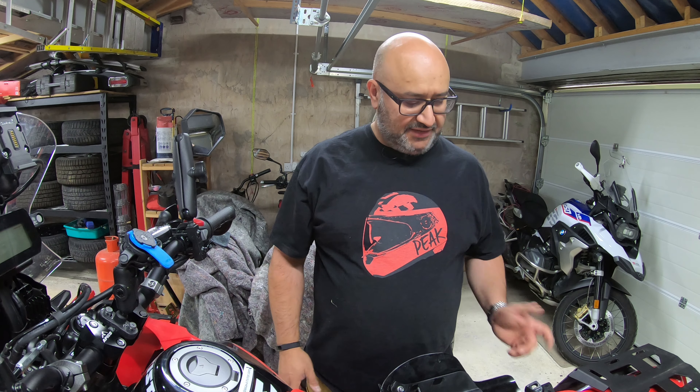Hi there, Andre here from Peak Motorcycles — back in the garage. This is going to be a very short video talking about bash plates. You might have already seen that I've replaced my stock Honda CRF 300 Rally bash plate with one of the Yamato alloy bash plates that came from Thailand. It seems to do a pretty good job — it's bolted on to the bottom of the bike and was quite a good fit, though I did have to put some pressure on it to get the holes to line up.